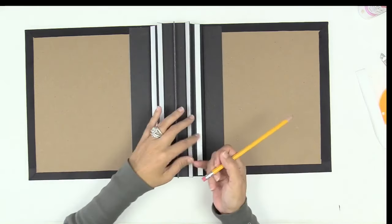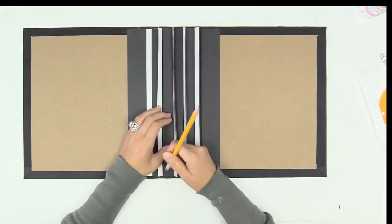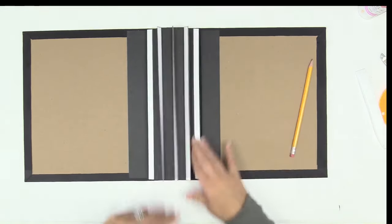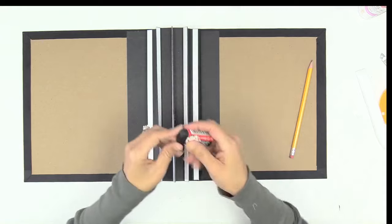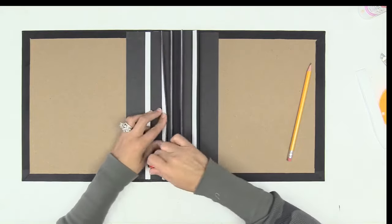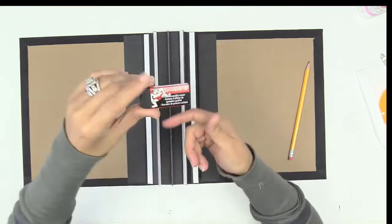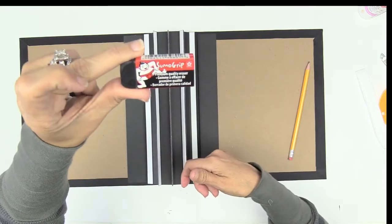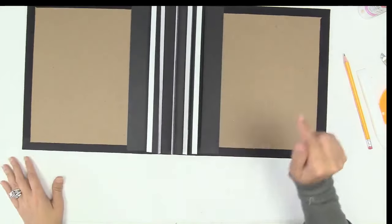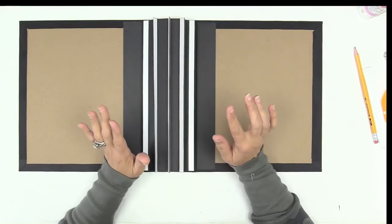Let's attach our pages to our album, to our binding system. I'm erasing my number threes - I like to use my black eraser because it really works nicely on the black cardstock. This is the Sumo Grip eraser. Okay, let's grab our pages to attach them without any frustration.